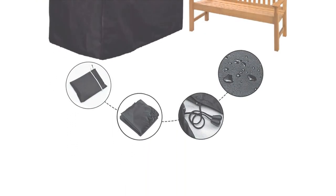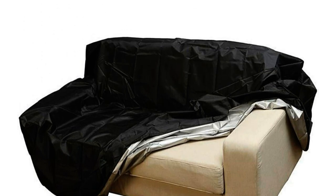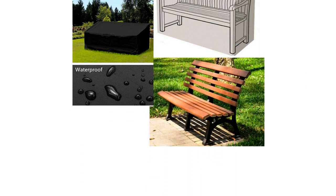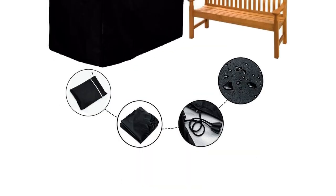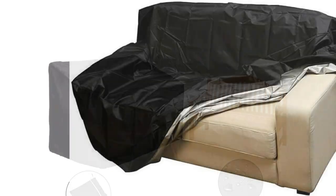With its roomy size and good quality, it covers everything effectively. Although lightweight, it fits well and holds up to rain and moisture, however it may not withstand very windy conditions without extra reinforcement. The Conpus waterproof bench cover is a good value for the price, offering reliable protection for your bench and keeping it dry. If you're looking for a durable, waterproof, and high quality bench cover, this is the one to consider.